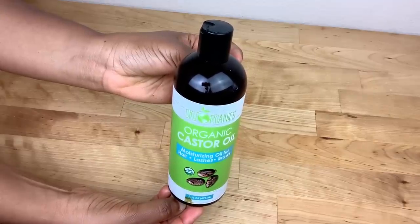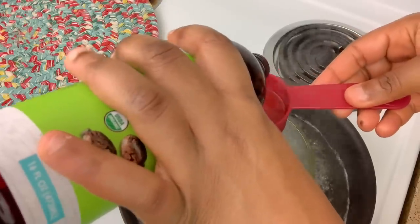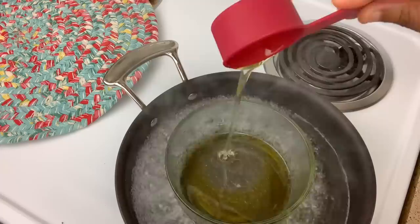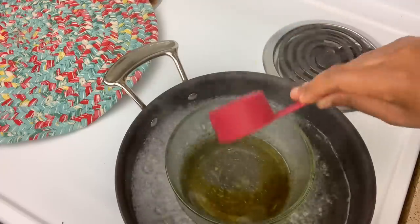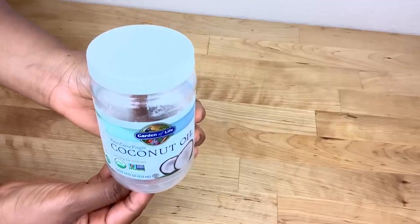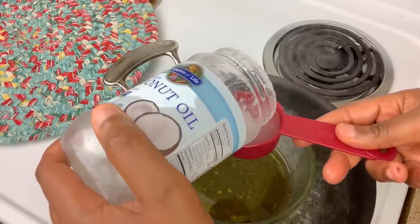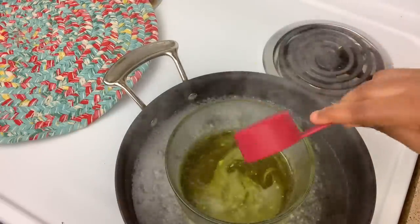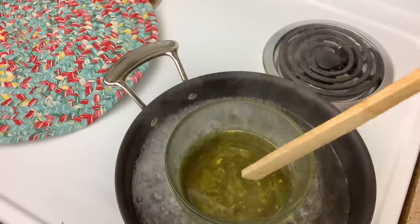Next I add half a cup of castor oil. Castor oil promotes hair growth and thickens the hair. The third oil I'm going to be adding is coconut oil. Coconut oil moisturizes the hair and stimulates hair growth.